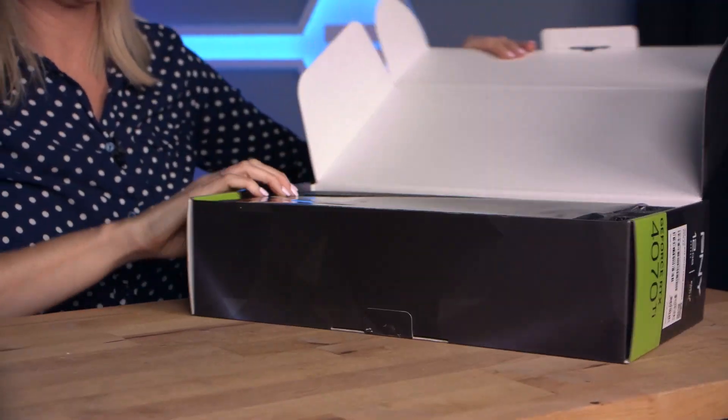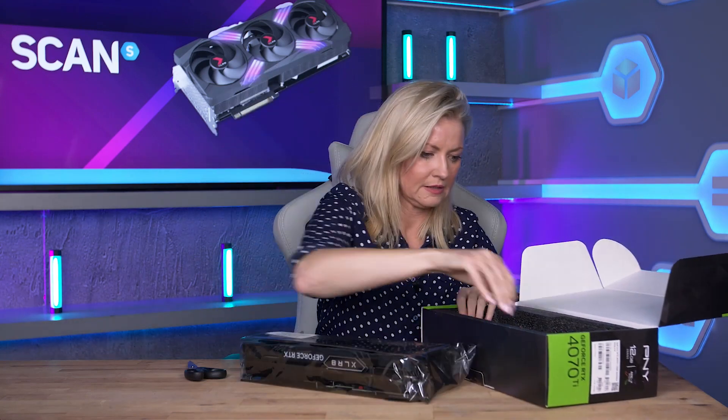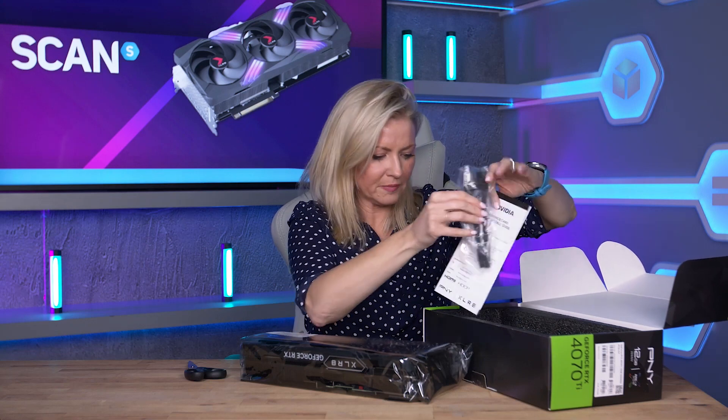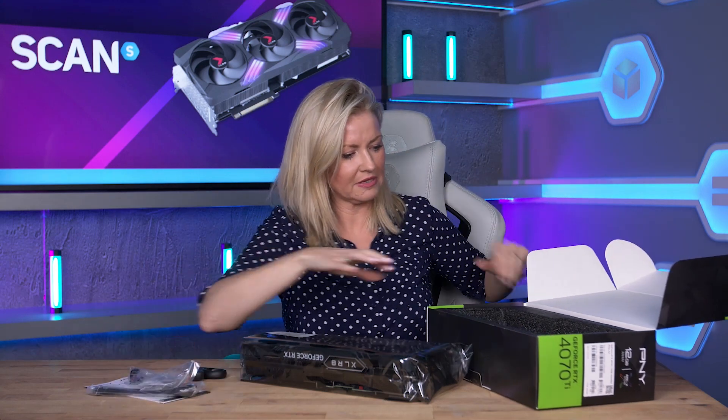That's what we've got inside. You've got your quick install guide in there, you've got your pin adapters, and of course your anti-sag brackets.